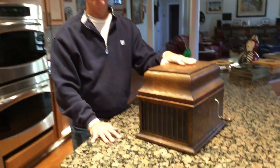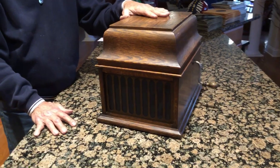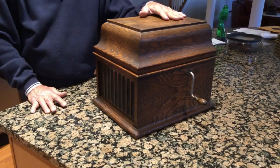What we have here is the Ambarola 30, an Edison 4-minute player. Why is it called an Ambarola 30? Because the factory sold them for $30. If you bought an Ambarola 50, it was $50. The Ambarola 75 was $75.